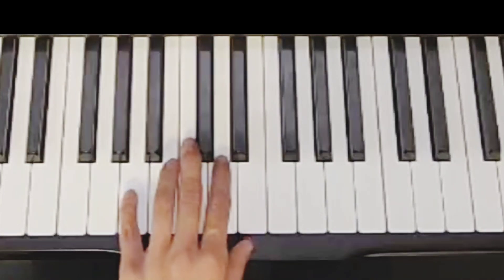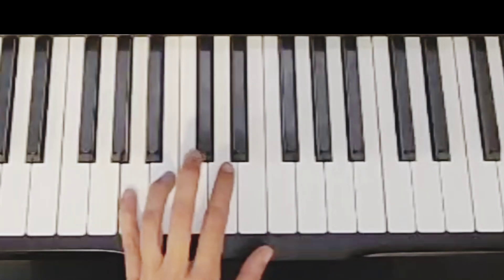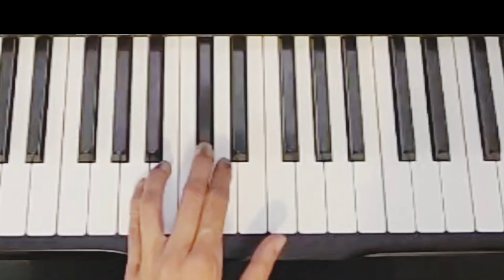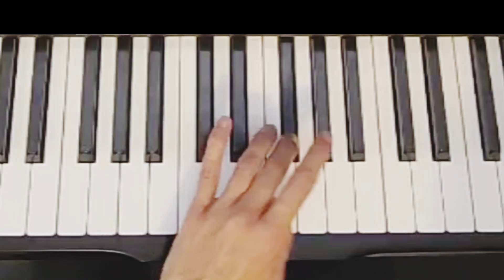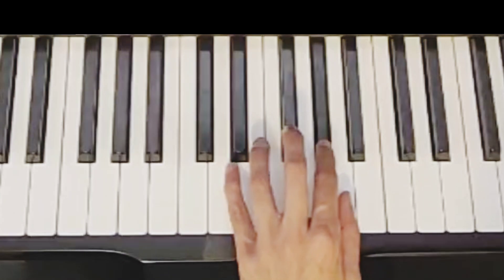Left hand: finger five A, finger four B, finger three C sharp, finger two on D, finger one E, finger three crosses over to F sharp, finger two G sharp, finger one A.